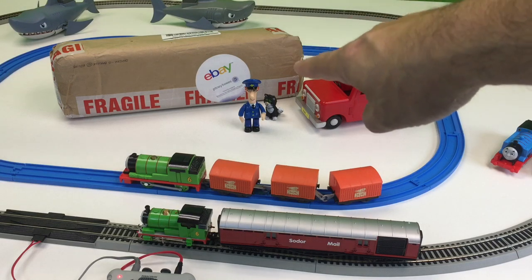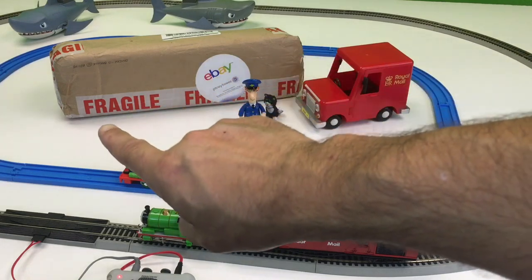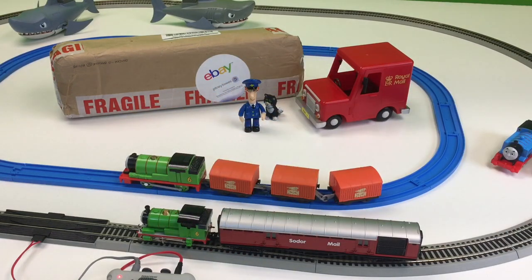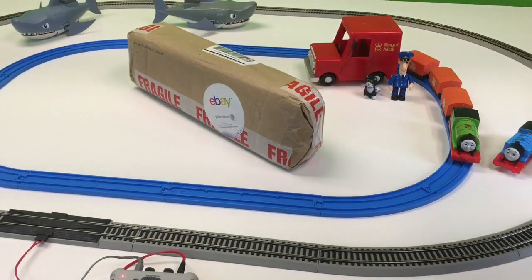So what do we got? We got a package from eBay — E-B-A-Y, eBay. It's Fragile. What could it be? Let's open it up and find out. I had to move everybody out of the way so I could get to it. We're going to open this fragile thing up here.